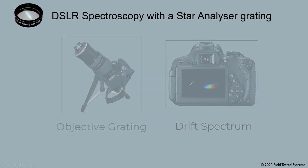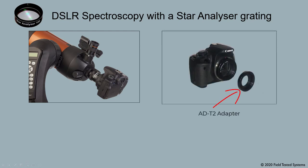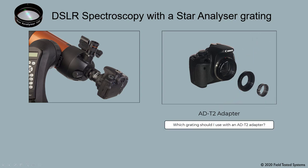Let's look at how to use your DSLR with your telescope's optics. Here's our ADT2 adapter, which is like a very short extension tube. The adapter screws into your DSLR's T-ring, and then a star analyzer threads into its interior. Which grating should I use with an ADT2 adapter? The Star Analyzer 100 is almost always the right grating for this setup. Refer to the Capturing Spectra of Stars video to see how to use the calculator to confirm the configuration, or send us your camera and telescope specs and we'll do it for you.